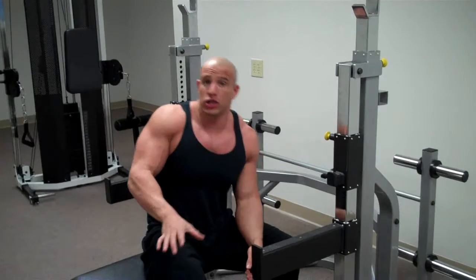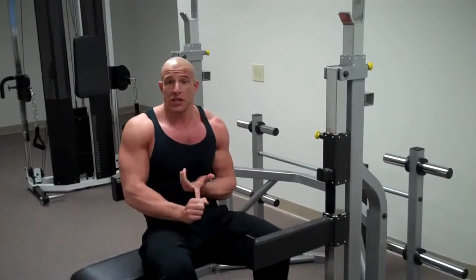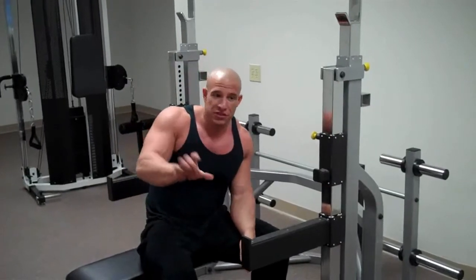This is the Max Loading Squat Rack. You can do everything from a bench press, a squat, to a pull-up, to a military press, to dips, and a lot more. I'm going to show you a few things.